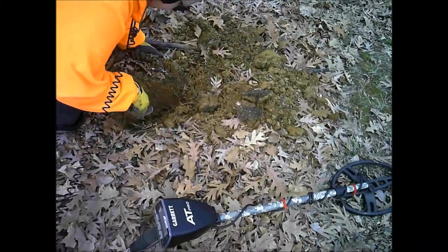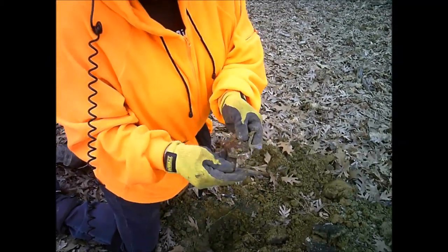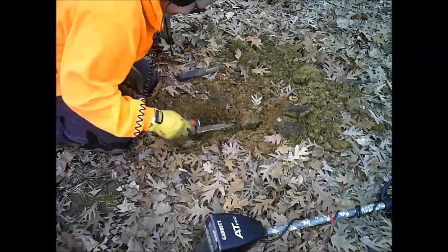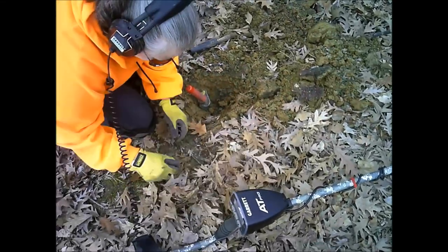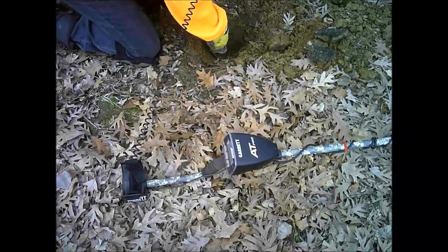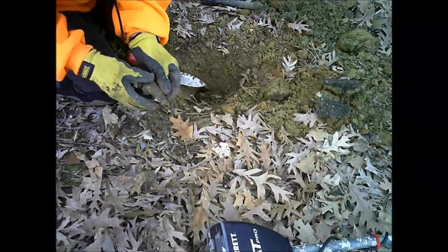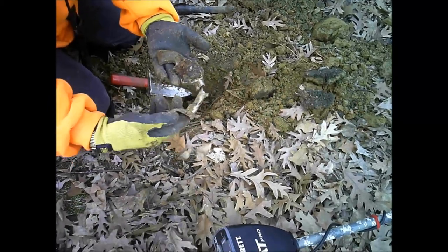What you got going? Another piece of a gun — old gun, cap gun or something. Cool, anything else in the hole? Yeah, there's another piece. That's the grip, that's the grip part of it. It goes like that. I don't know where this one goes.